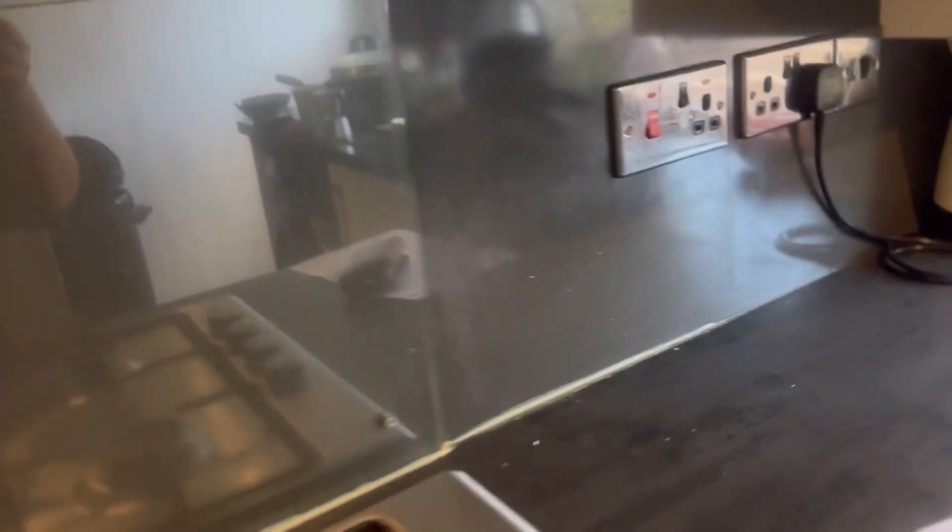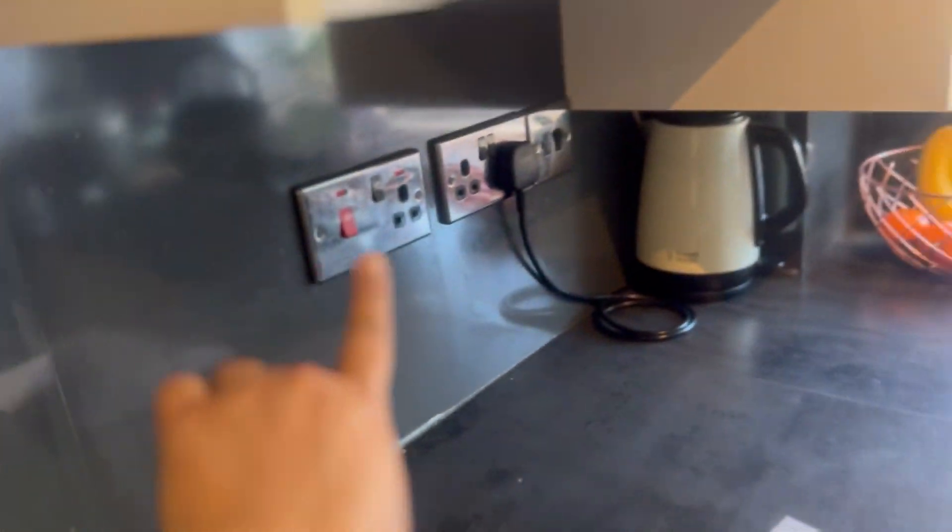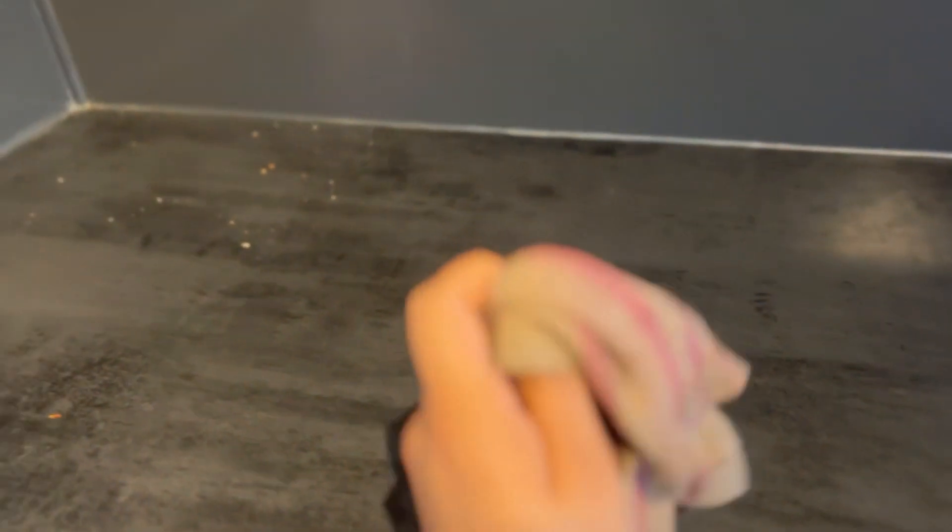So I'm going to show you what the kitchen looks like right now. As you can see, there's dirt here and all these marks. I'm just going to clean all of this. I have this cloth which I'm going to use, and I'm starting off by just wiping everything off from here.